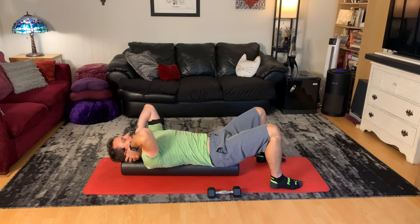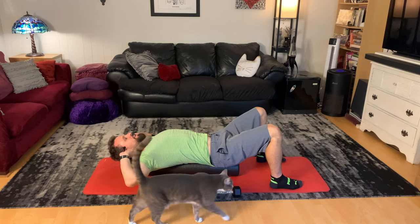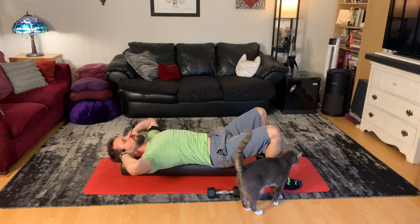I'm kind of dodging the microphone here — kind of a weird motion on my elbow. But this is your scapular retraction on a foam roll.